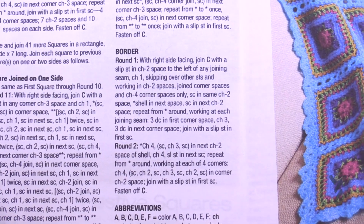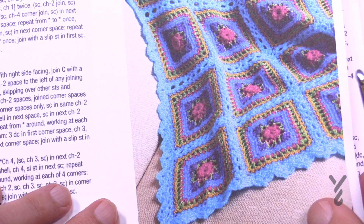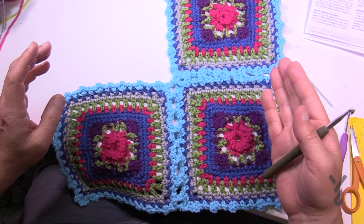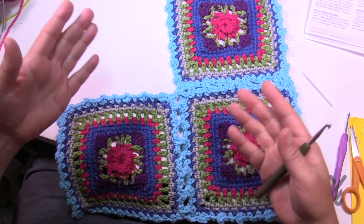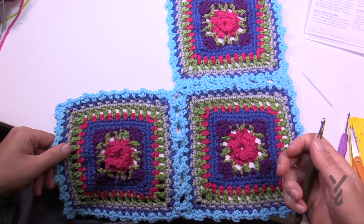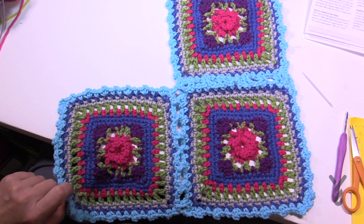There is no diagram today. I'm going to demonstrate the whole process for making a square, show you how to join it, and cover the border. Here's a sample because I'm going to do the final one with you. I used my own color palette and it turned out pretty cool. If you'd like to be more random, this would be a great scrap afghan too. Let's grab our five and a half millimeter size I crochet hook and begin.